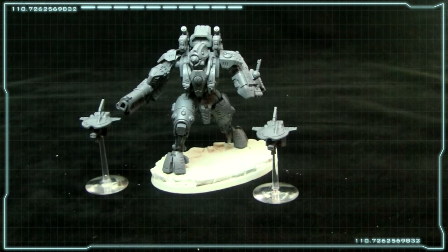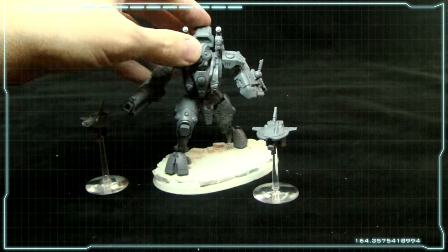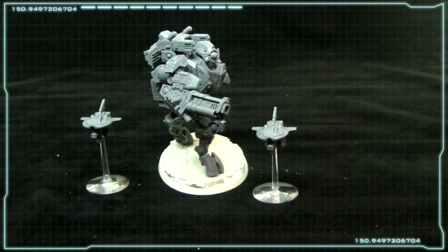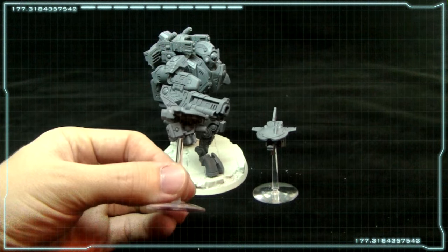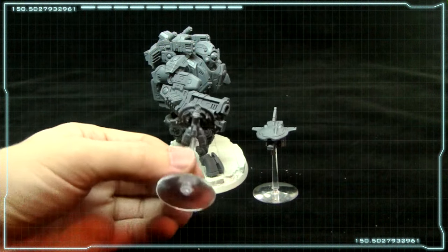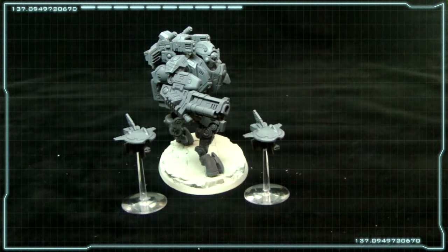Here we've got the Ghost Kill Battlesuit. As you can see I've configured mine with the heavier air burst configuration here with the fusion blasters. The other weapon looks good but I chose this for the specifics in the game, which I will cover in a later video for tactics. This kit also includes these really cool looking drones. Essentially they boost his cover save or his concealment — that's their function but they do look really cool.